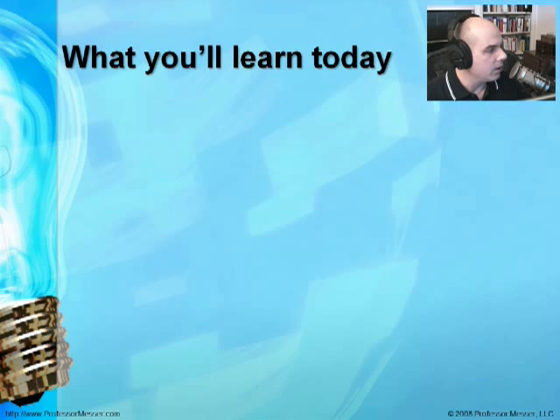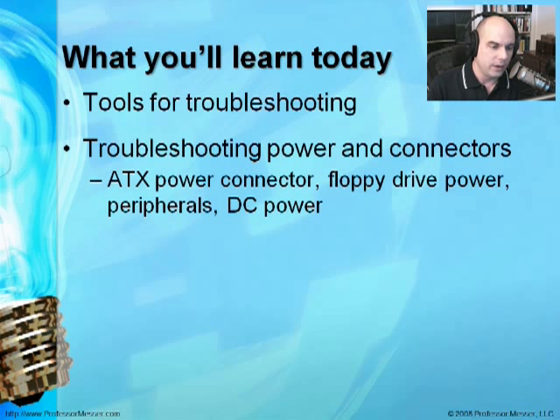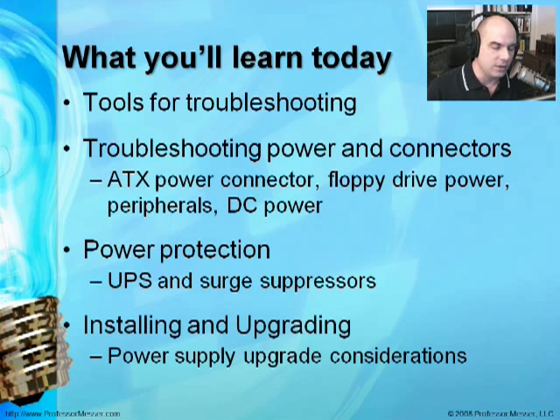Today we're going to go through quite a few different things. We'll first talk about what tools you need to troubleshoot power supplies, then do some troubleshooting, look at how your power supply is performing, talk about power protection components especially UPS and surge protectors and surge suppressors, and how you can upgrade or install a power supply in your computer system.